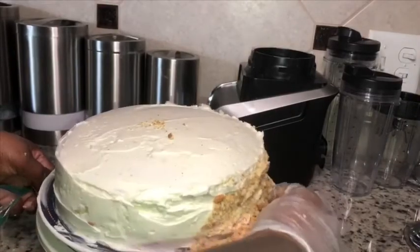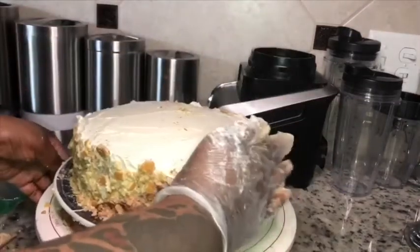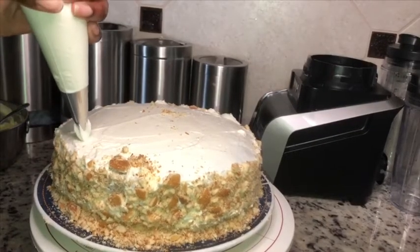To make the crumble, I just took the vanilla wafers and put them in a plastic bag and literally just hammered them with whatever coffee mug or whatever you have at work. That's what I use to make the crumble. Or you can use a food processor.